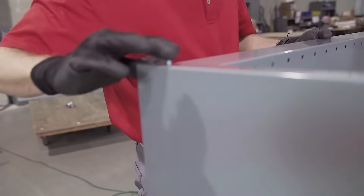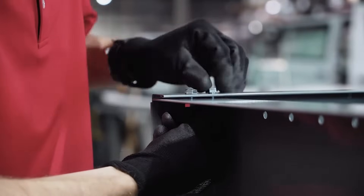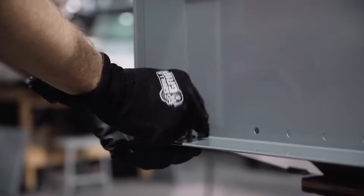Since all applications are unique, an assortment of hardware is included with your shelving unit that will accommodate most installations.